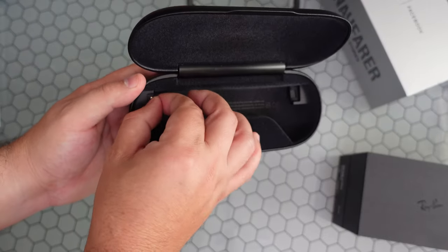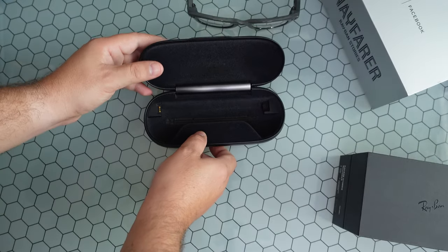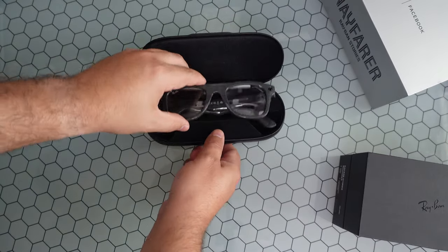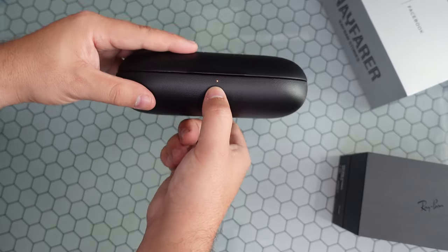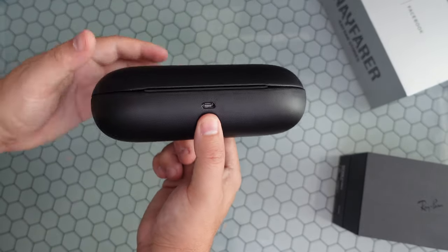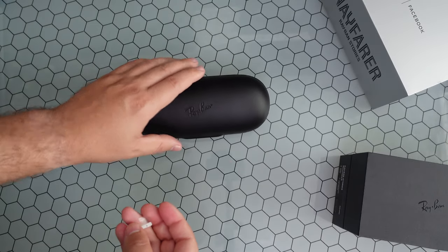Going back to the case — there's a little plastic cover over the charging port. You fold the glasses up and they latch right on, with an LED indicator on the front showing it's charging, and a USB-C port on the back.